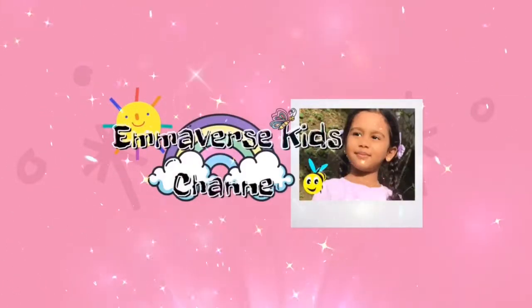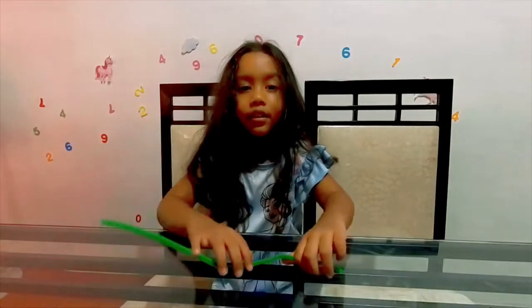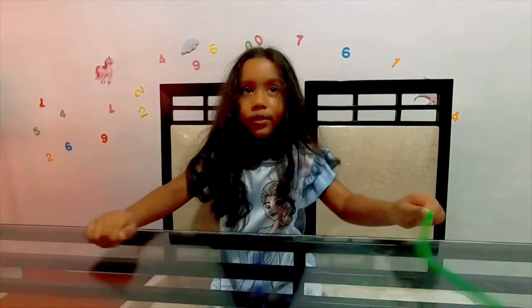Hello, Furry's Kids Channel. Hi everyone, welcome to my channel.